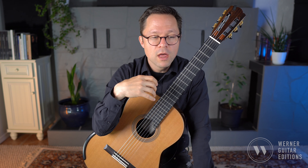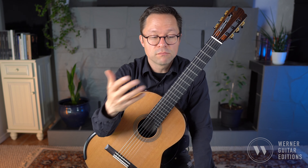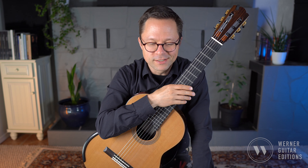You also have to include the thumb quite often on the first beat of each measure, and sometimes more often than that on the quarter note. On a few occasions the lower voice takes over the melodic scale runs, which we will also discuss.